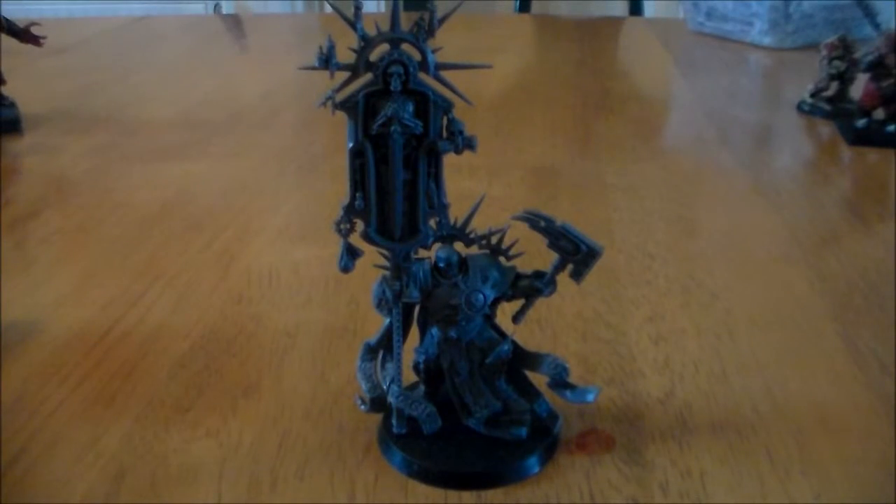Hey guys, Sponge Murphy here. Over the next couple of weeks I'm going to be looking at models or units from the new Age of Sigmar starter box set, talking about them, comparing sizes to other models, and just having a look at the models in general. This week I have the Lord Relictor from the Stormcast Eternals.